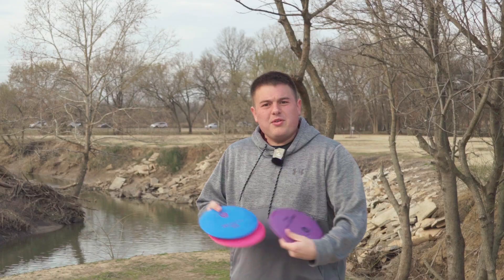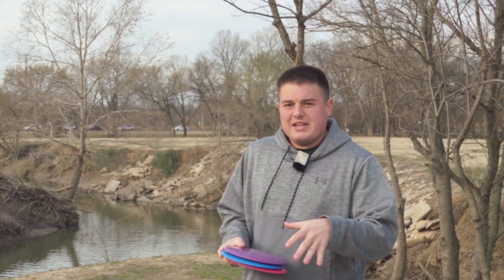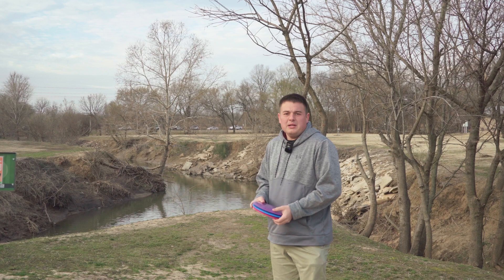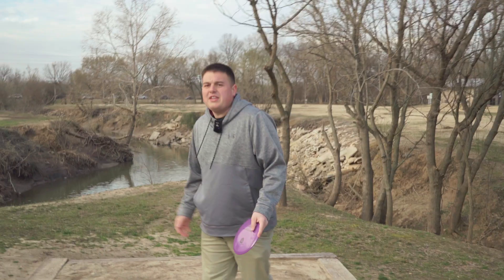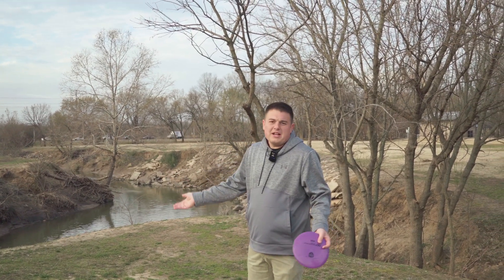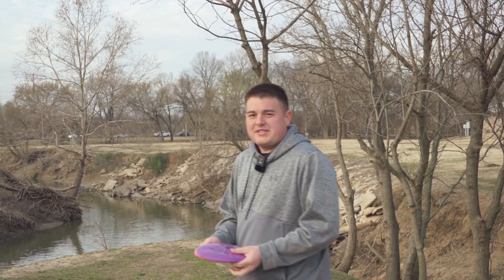Hey, welcome back to 918 Disc Golf. Today we've got a little something different — we're gonna be doing an S-Line Disc Mania Challenge. We've got the three new S-Line discs: the FD, PD, and DD3. I'm gonna be playing against Alex Hart, who's behind the camera right now. We're just gonna have a little battle out here. The only rules are once it's within C2 you can putt. At the end of the video we'll give our thoughts, because these are still pretty new discs.